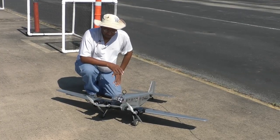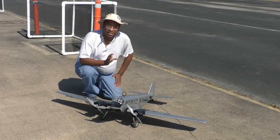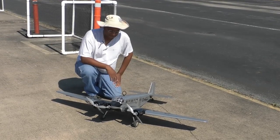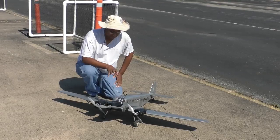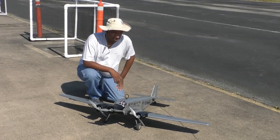I was really lucky that I was able to acquire this from a local club member who was moving out of town. He offered me a great deal on it and it was just something I couldn't pass up. A tri-motor — I never had a plane like this, so I thought it would be neat to fly and see how it worked out. Let's see how it flies.